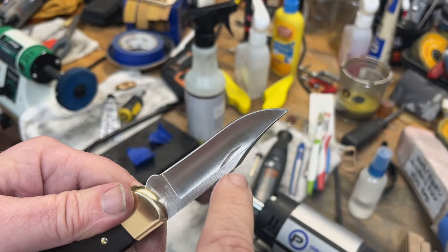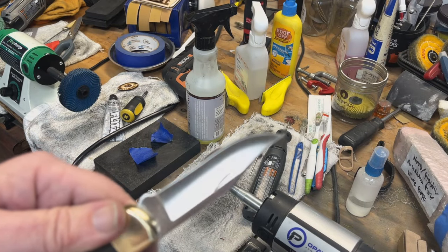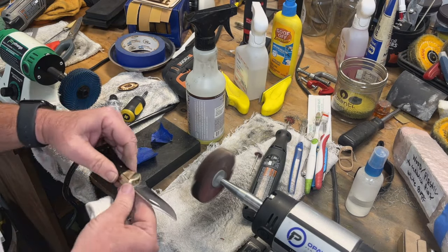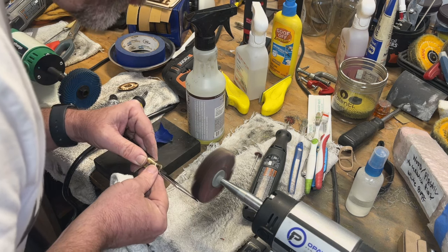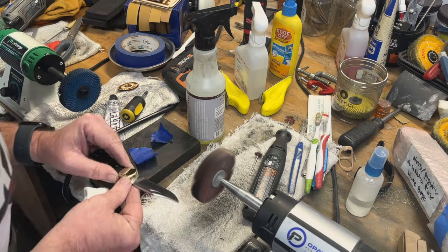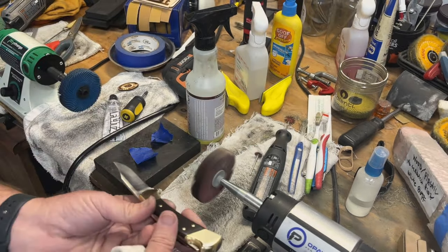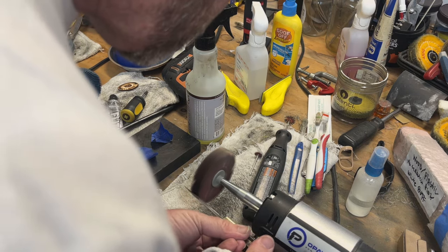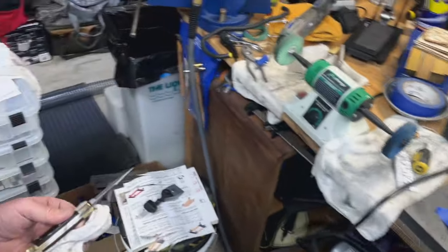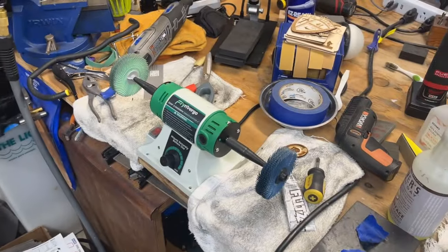I got that all cleaned out in the middle. I see it turning a little bit right there, I'm going to hit it a little bit more. Yeah, that looks perfect. Now I hit the back side. Jump back to my 400.